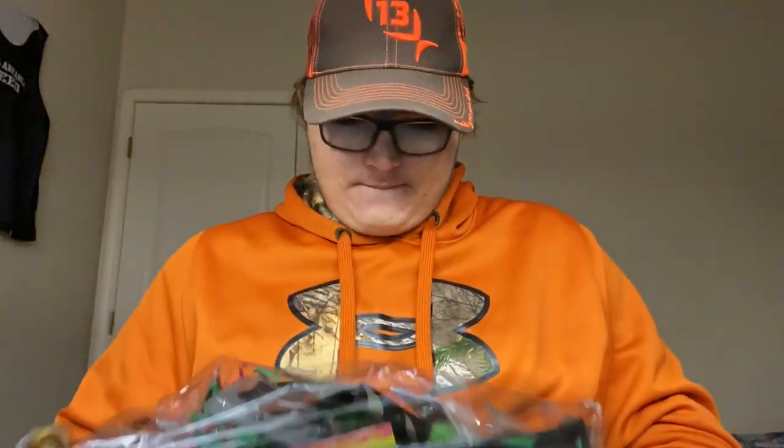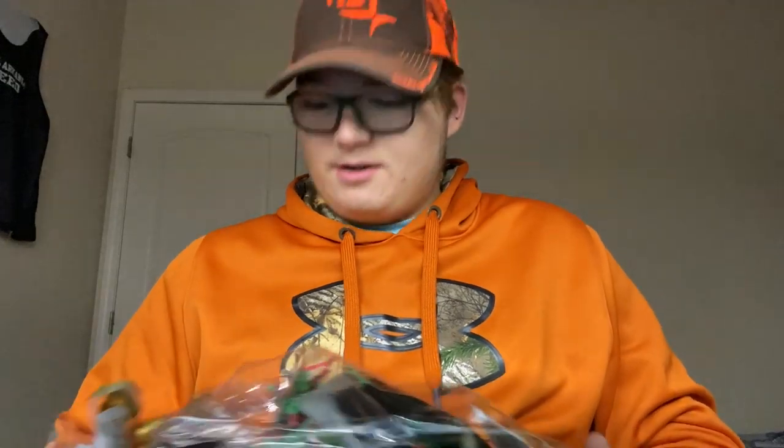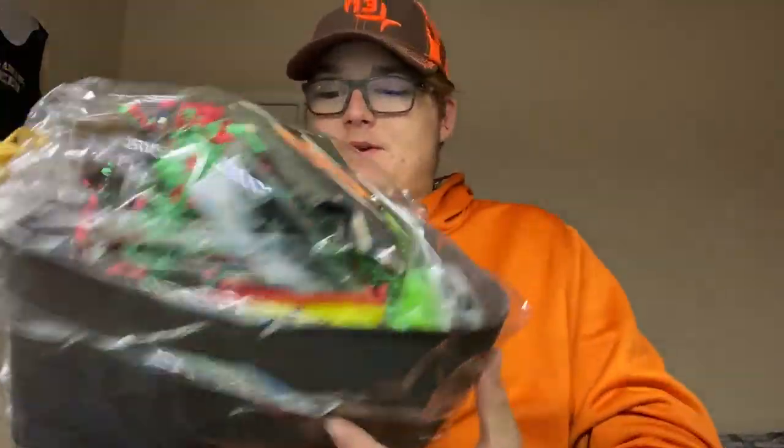Anyway, here it is. Let's get started. It comes nice and wrapped up.